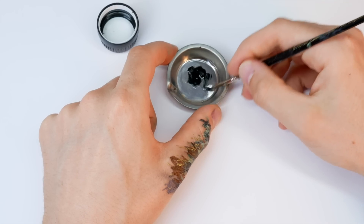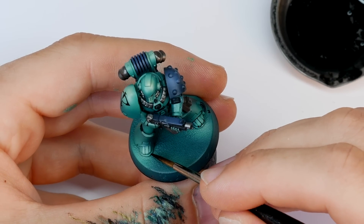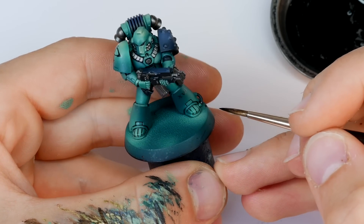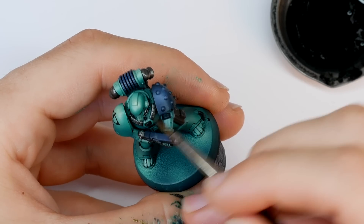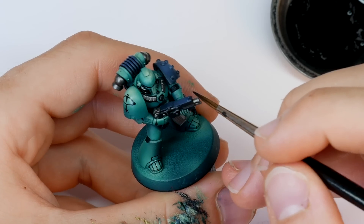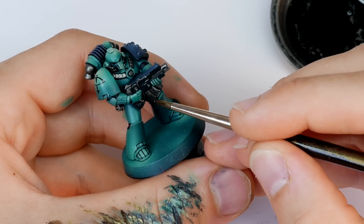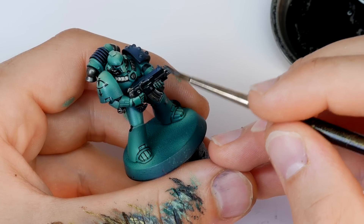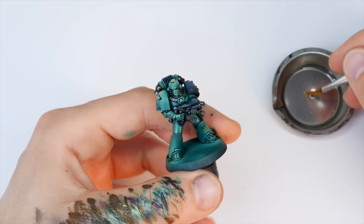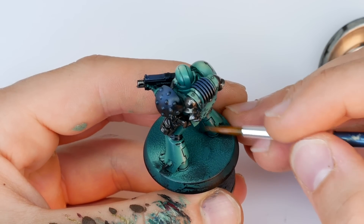Now it's time to use a black oil wash to define the recesses. I love applying an oil wash over a gloss finish as it runs so smoothly into the cracks. I thin down the oil paint with mineral spirits. For most of the army I'd actually used an enamel wash, but the black oil wash performed so much better on this single mini, so I'd definitely recommend oil over enamel. I apply it to every recess, leave it about 20 to 30 minutes, then come back with pure mineral spirits to reactivate and wipe off unwanted oil stains.